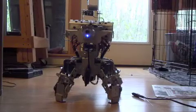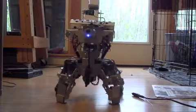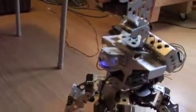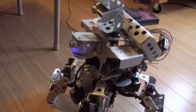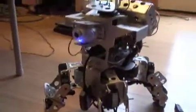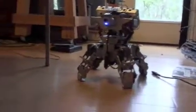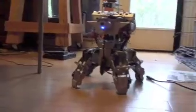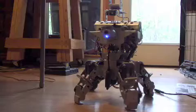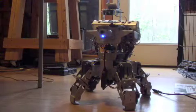Here is his forward gate. Now a left turn.